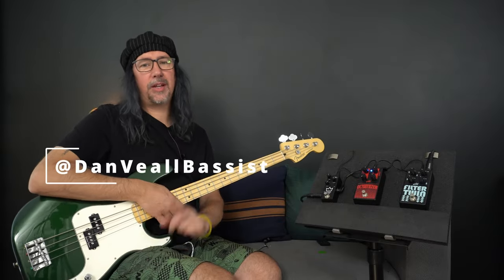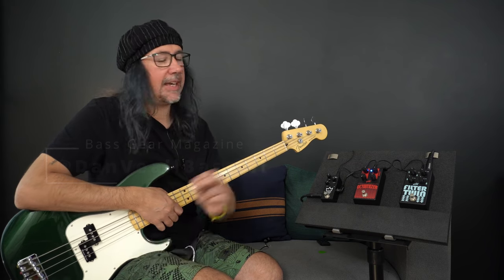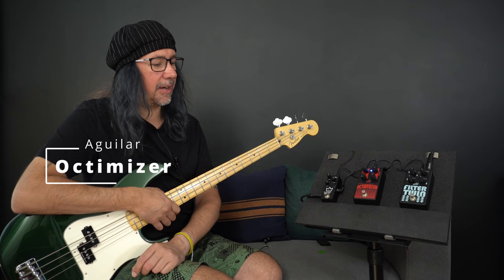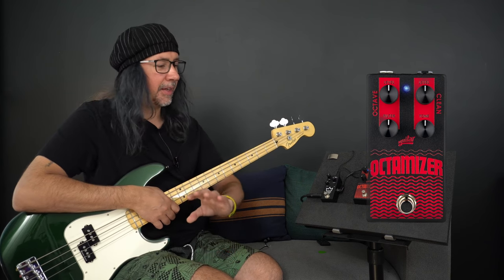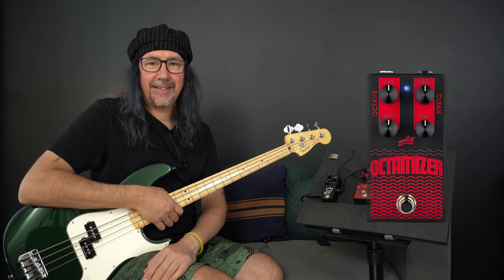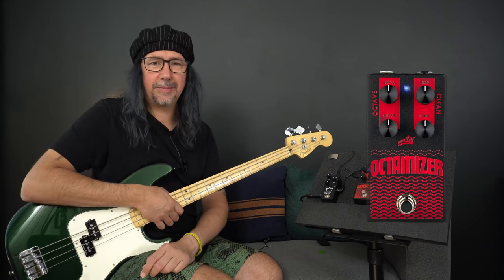It's Dan Veal here once again and you are tuned into Bass Gear Magazine. In this video review I am checking out the new facelift Aguilar Optimizer pedal. This is an all-analog octave divider - it brings some cool extra features that you might not necessarily see on other analog octave pedals, and I'm going to dial in some sounds so you can hear exactly what it can do.